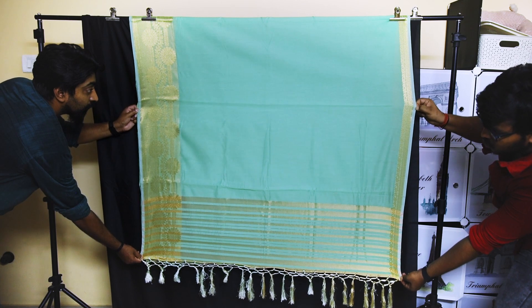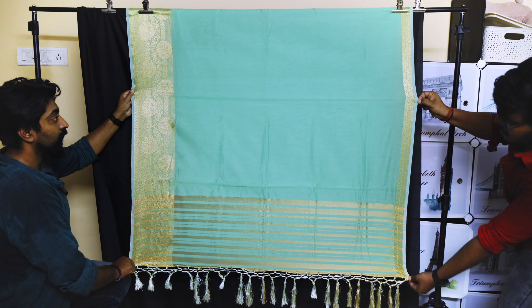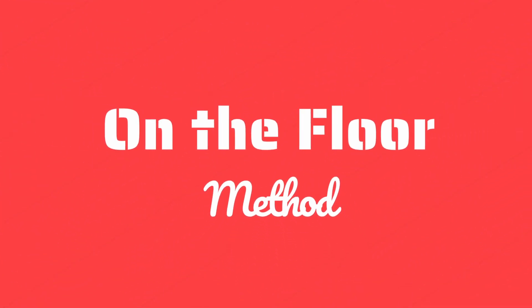This is the saree without anyone holding it. This is with two people holding it at the bottom corners, and this is where two hands are used to hold the saree. Now let's look at the on-the-floor method.